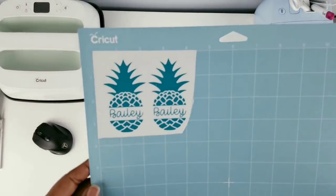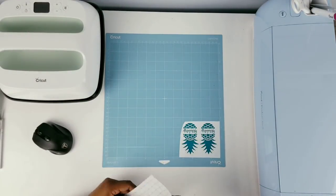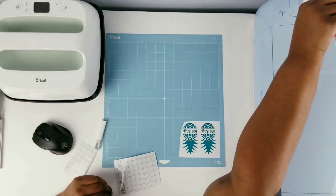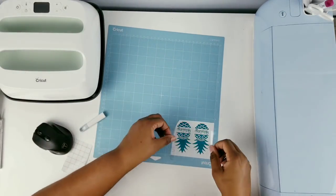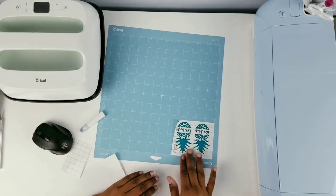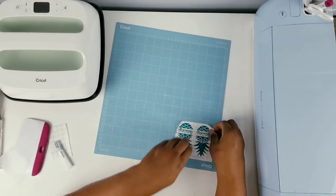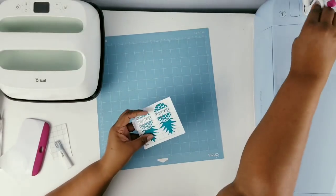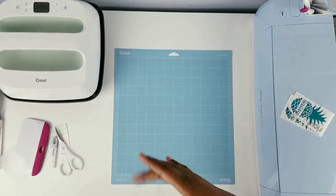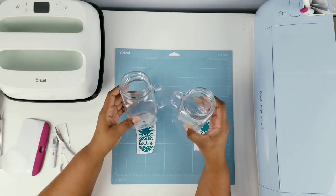Here's everything all nice and weeded out and ready to go. Now I'm going to take some Cricut Transfer Tape and cut a piece to fit over both of my pineapples. I'm going to lay it over very carefully using the taco method, starting from the center and working outward, then smooth it all in place and use your scraper tool to bond them all together. Once that's nice and scraped, go ahead and remove it from your mat, cut your two pineapples apart, protect your mat with its sheet, and now we can continue to add these to our mason jars.